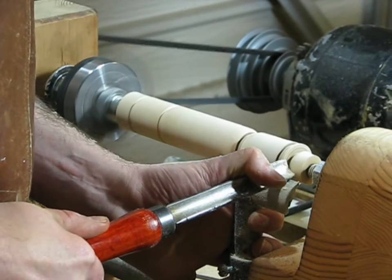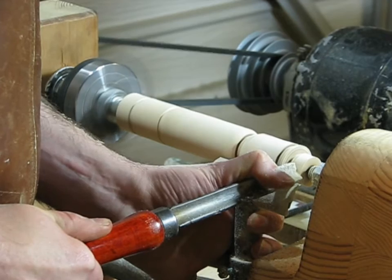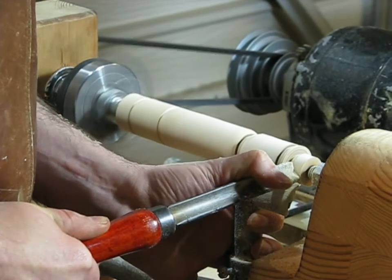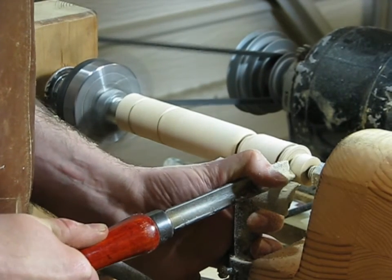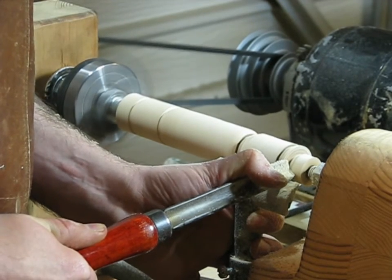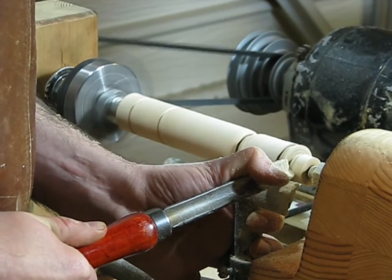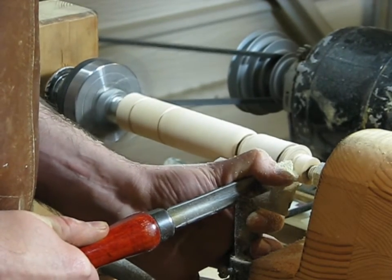Hi guys. Lately on the show I've been showing you how to build and use simple lathes. And lathes make round parts, so I thought I'd better give you some tips on how to work with round parts in the shop. Most of the tools we have, like the table saw and the drill press, have flat tables to work on square parts. So when you get a round part, you need to think a little harder about how to machine it.